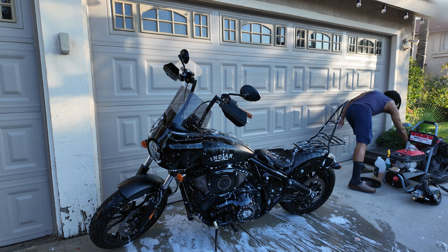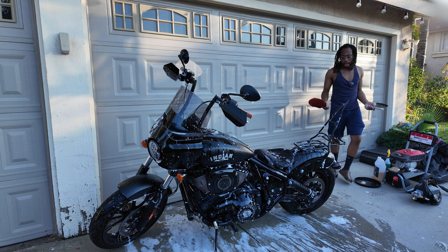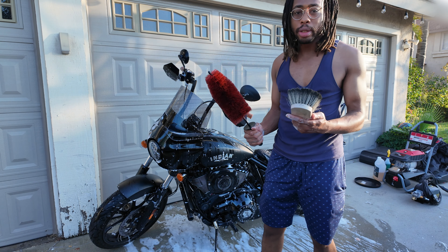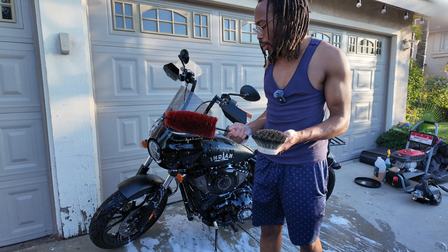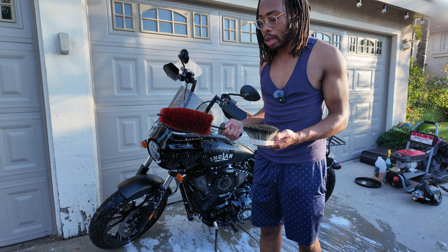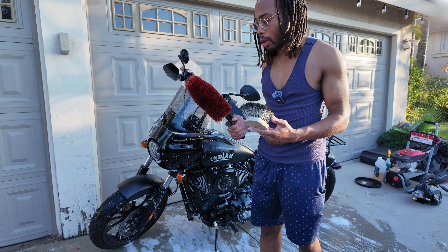Depending on how dirty your bike is, you could use wheel brushes to clean the wheels. My wheels aren't too dirty because I wash the bike so often, so it's not really necessary right now.